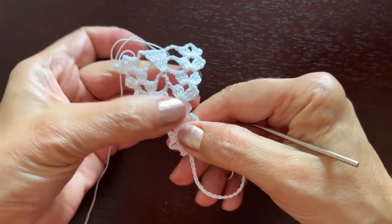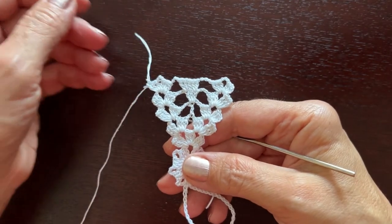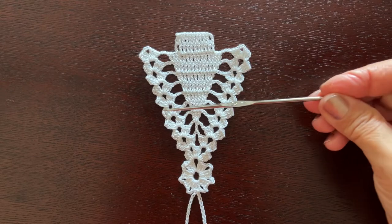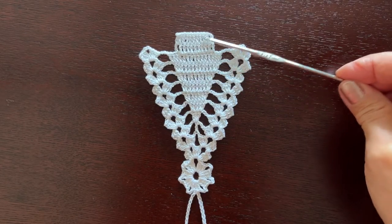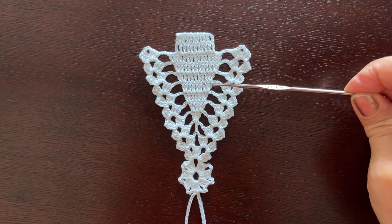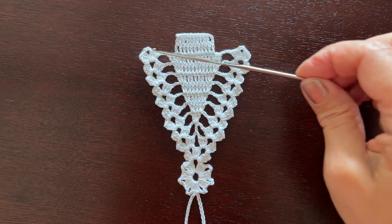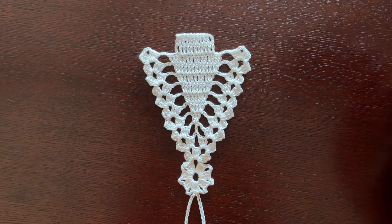So far we have made five rows in the tree. Continue working this pattern — we are now here and we'll need to make five more rows. In the next one there will be seven double crochets in the middle, then nine, eleven, thirteen, and fifteen. After that cut off the thread and I'll show how to make the trunk.